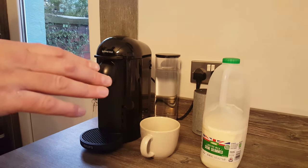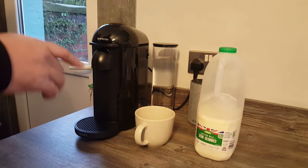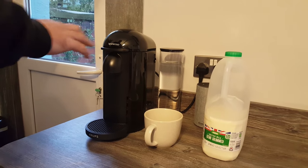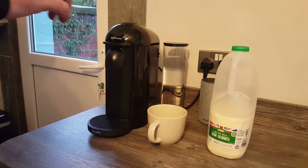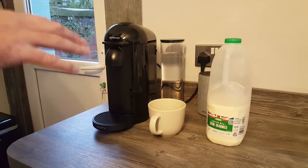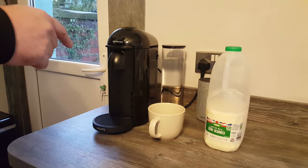Hi guys, just a brief demonstration video today to show you how to make a coffee using your Nespresso Vertuo machine. I decided to do this video because I unboxed this yesterday, recorded a video with me unboxing it and reviewing it, but when we tried to make the coffee it did take me by surprise just how long it takes for the water to come out with this machine. So I thought I'd do a separate video just to show you how to make the coffee using this machine.